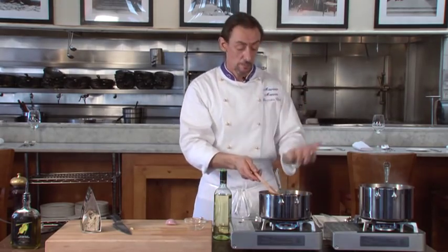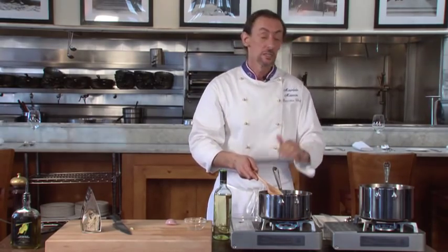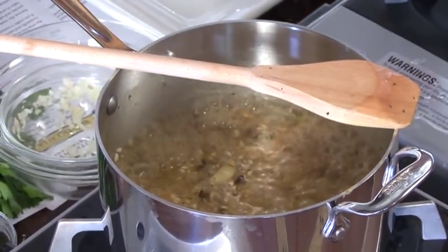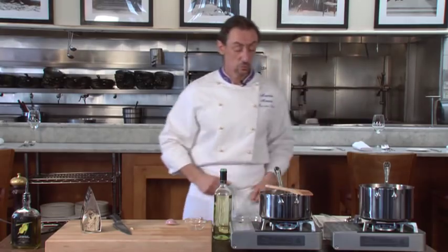As soon as the liquid evaporates, you add a little more. Keep the risotto always covered with the stock — whether it's chicken or vegetarian, it doesn't matter. The risotto always needs to be covered. Let it boil slowly and continue for 18 to 20 minutes.